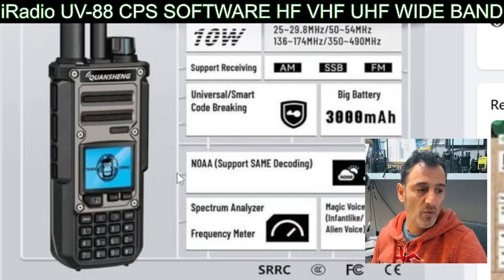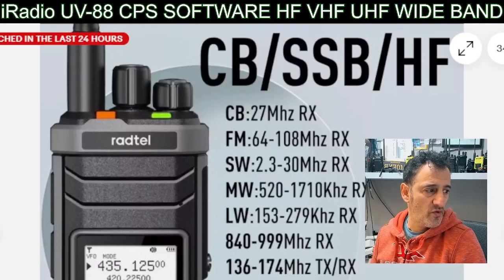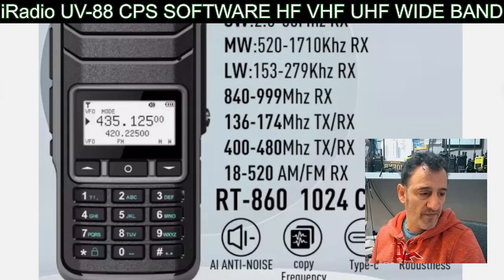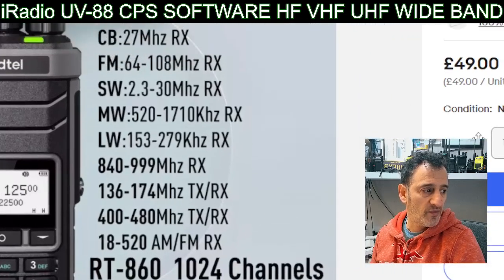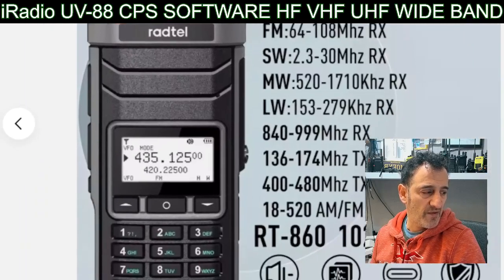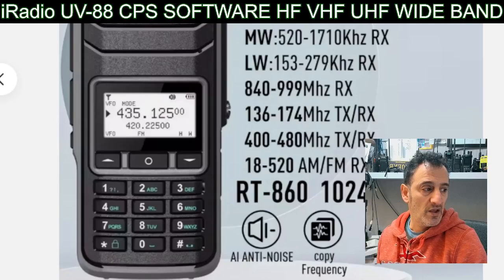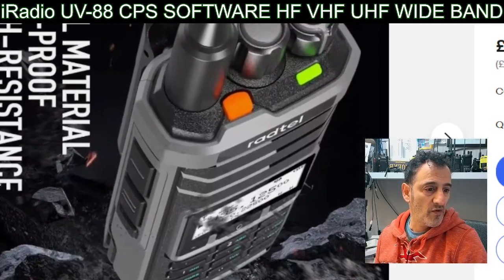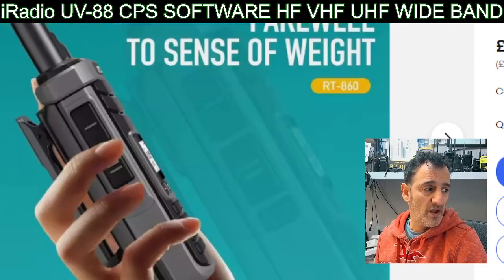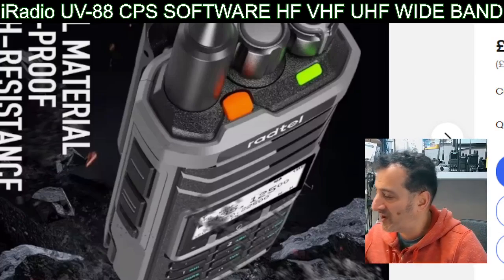The software is going to be very similar - virtually identical - to what I just showed you, and if I can get that software I will. Thanks for watching, hope this helps with your UV-88. Another radio it will work with is the Radtel 860 - they've all got this extra antenna in the middle. I feel like they're using the same chip or similar chips for all of these type radios. Look at all those frequencies - that one's about 50 pounds delivered. I've got the UV-88 on the way and the 860; I'll be getting the TK11. I've got the RT4D here which is very similar to programme - watch the Radtel RT4D videos if you want to get a feel for how to programme any of these.